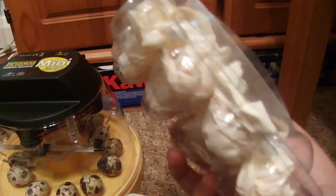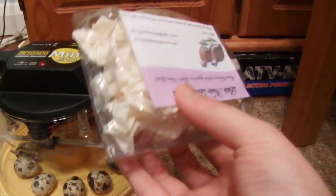They came in this package — it's very well packaged. It's a normal quail egg box, and there are some quails pictured on it.